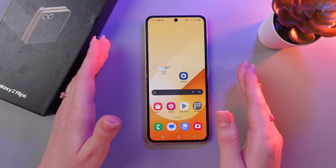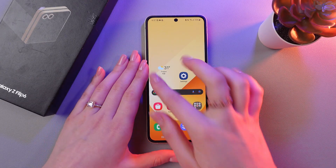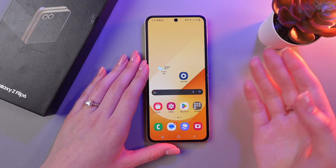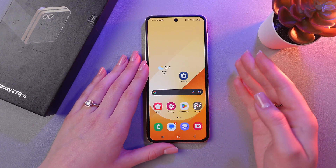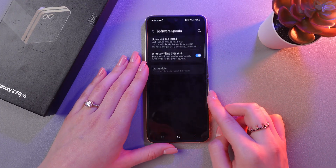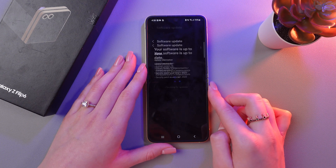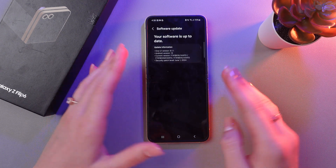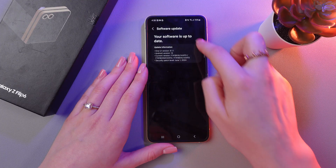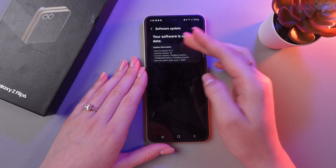Last but not least, update your software regularly. Updates may contain improvements that help optimize device performance and prevent overheating. To check for a software update, open Settings, scroll to Software Update, and tap Download and Install. If new updates are available, they will be presented in this window — but in my case, I'm already on the latest version.